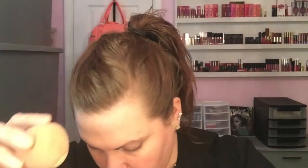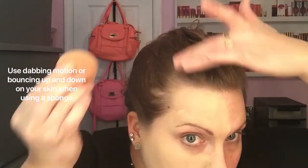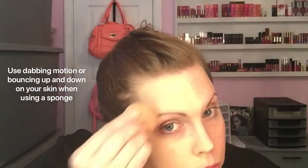Foundation is the next step. I put some foundation on the back of my hand and then I take my sponge and dip it into the foundation. I then apply it to my face in downward motions, bringing it down my chin, across my whole cheek, up around my nose, in between my eyebrows, and onto my forehead. When using a sponge you want to get it wet but not soaking wet, so squeeze out all the extra water before you use it.